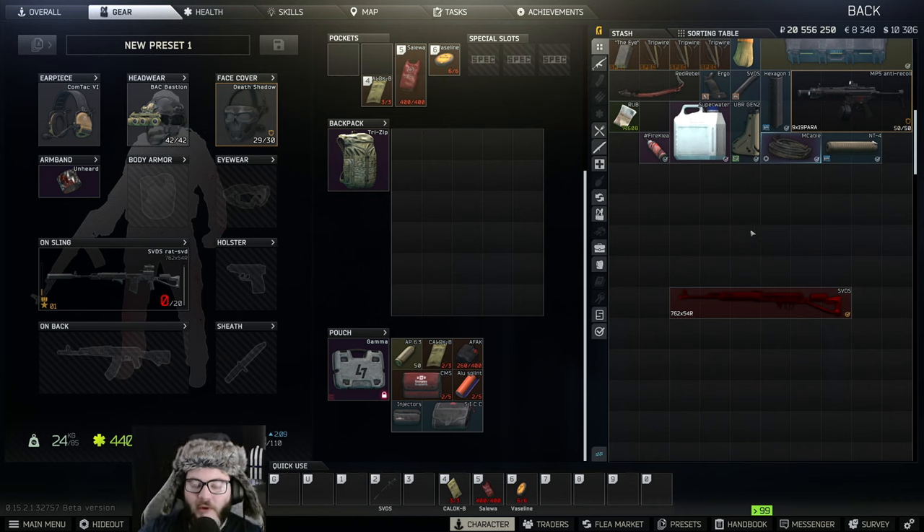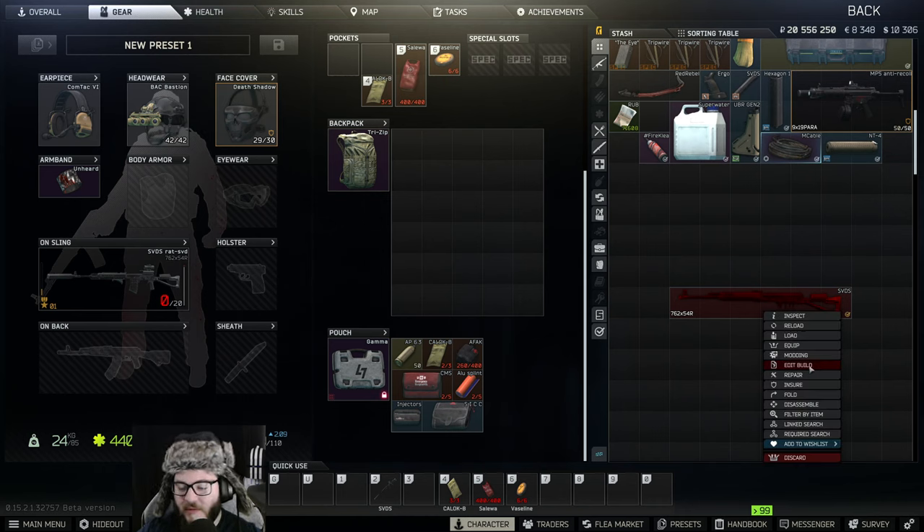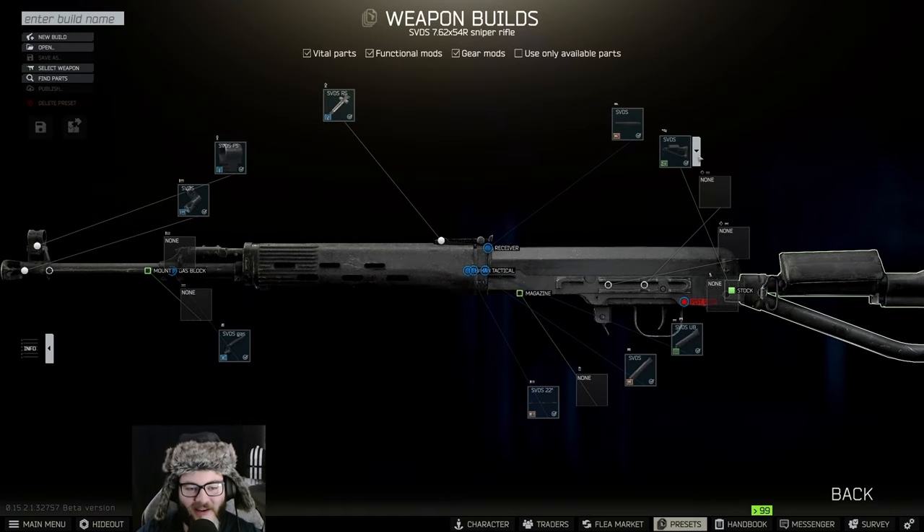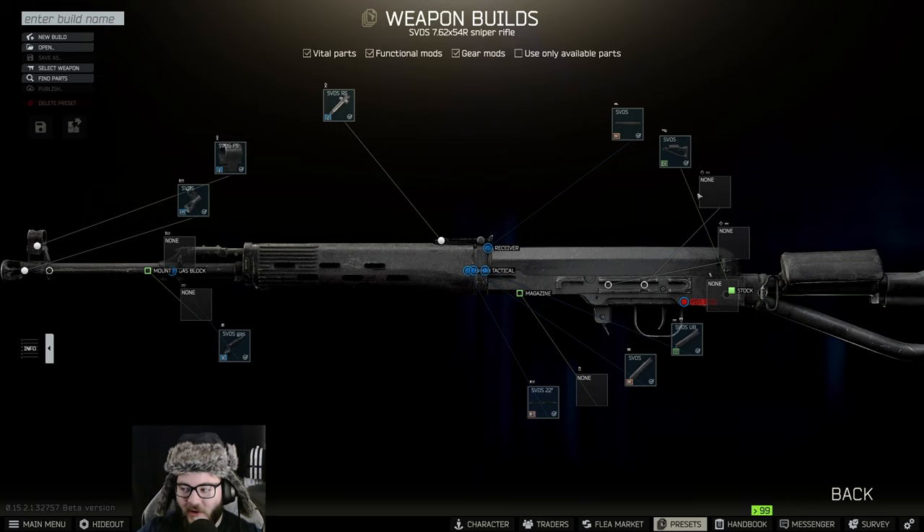Hey guys, welcome back to another YouTube video. This is Gunsmith Part 19 with UnknownHD. We're going to be doing an SVD build.